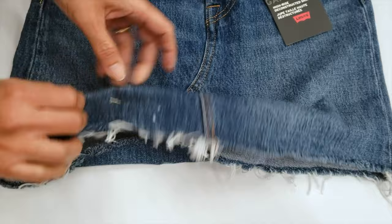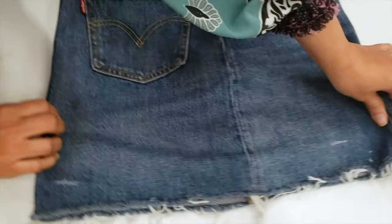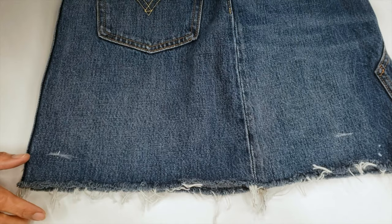I asked the customer to try it on and then I pinned where she looks good at the front, and then pinned at the back at the same length. That's why I have two pins. It's very important when you take a short skirt that you pin both the front and the back, because if you only pin one side, the other will be too short and she will complain.